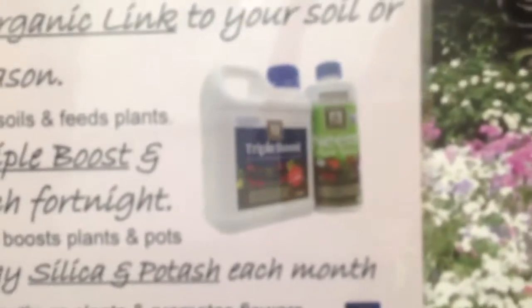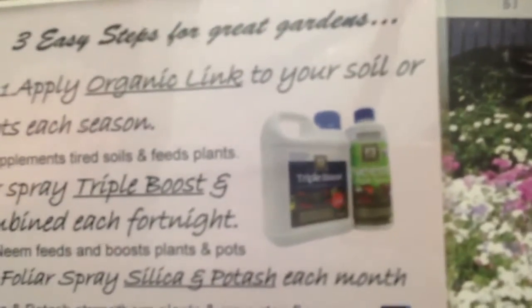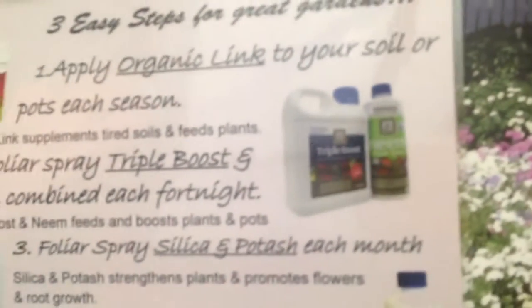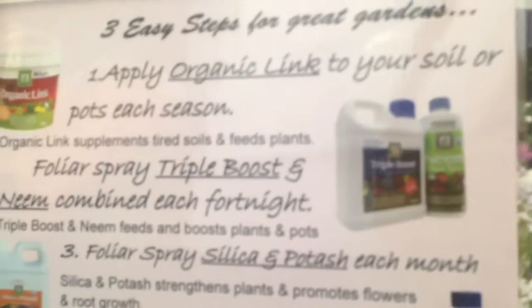I've got Triple Boost, which has lots and lots of goodies in it. Essentially worm, fish, and seaweed combinations, because they all have different reactions in the plant and the soil, so it's better to blend them all. We always add a little bit of neem oil. It's our biggest seller in Japan because they use neem in virtually every fertiliser program they do. Just Google neem and you'll see the properties of it — it makes plants really vibrant and really shiny in their leaves.